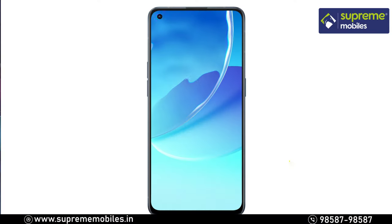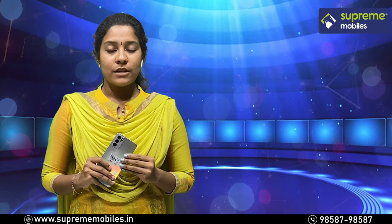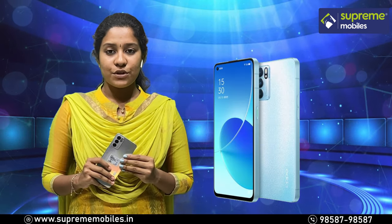The Reno 6 display is a 6.43-inch AMOLED display with a 90Hz refresh rate, also protected by Corning Gorilla Glass 5.